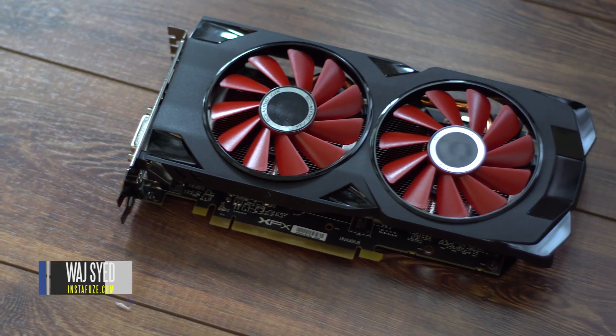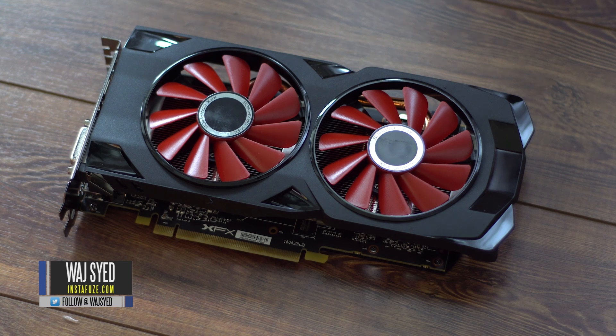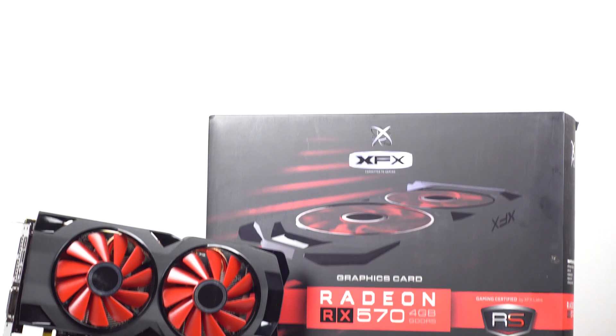Hey, what's up folks, how's it going? This is Waj. Hope you guys are all doing well. The new RX 500 series of graphics cards are out and we've been doing a lot of testing with the new XFX RX 570.